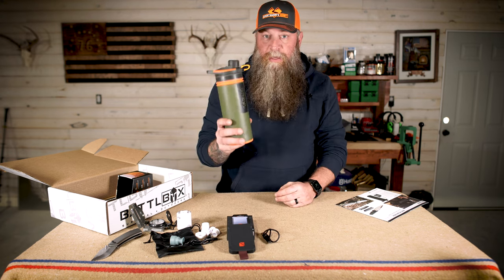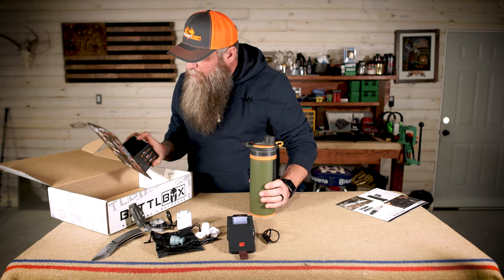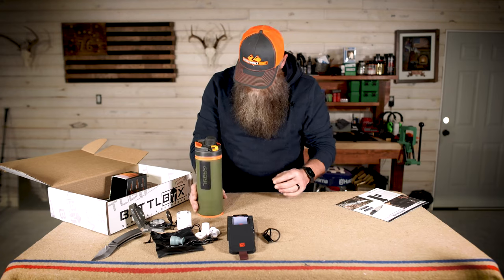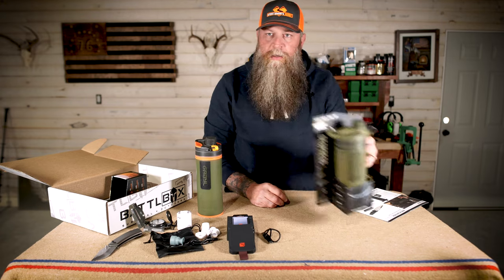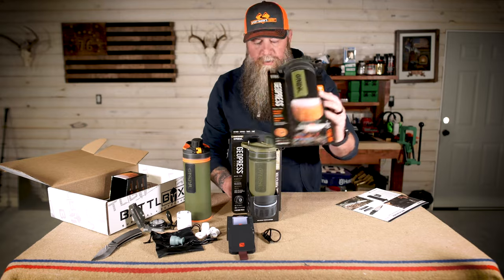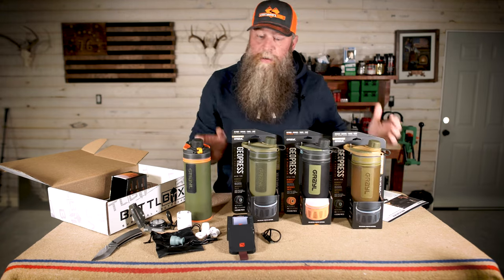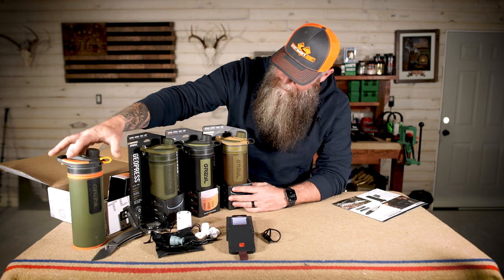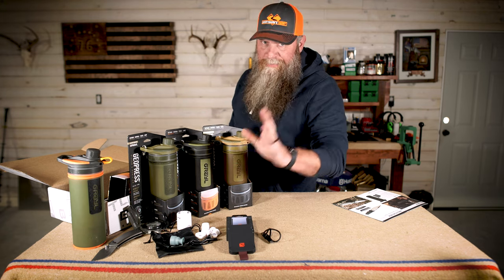You're going to absolutely love this — you're going to want to have this with your gear all the time. You may get one of four colors: this one is Oasis Green with orange and green, or just the olive drab one, or a black one with green Grail logo, or the coyote brown one. So you may get one of these four. That is your pro item, the Grail GeoPress. It's freaking amazing — I'm telling you it's going to be your most favorite water purification and water filter device. Promise you.